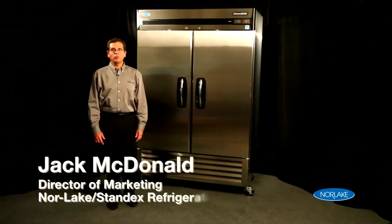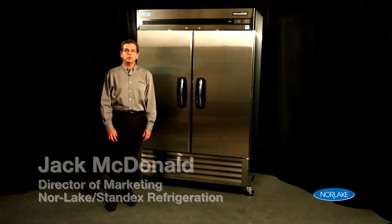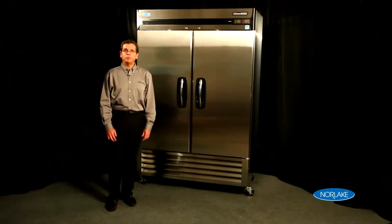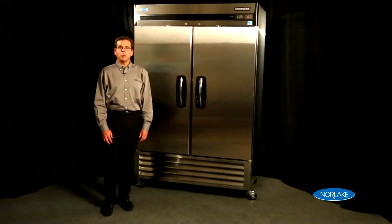Hello, my name is Jack McDonald with Norlake. The most common piece of equipment in a food service environment is the reach-in refrigerator. Norlake's Advantage series has one of the top lines of reach-ins on the marketplace.